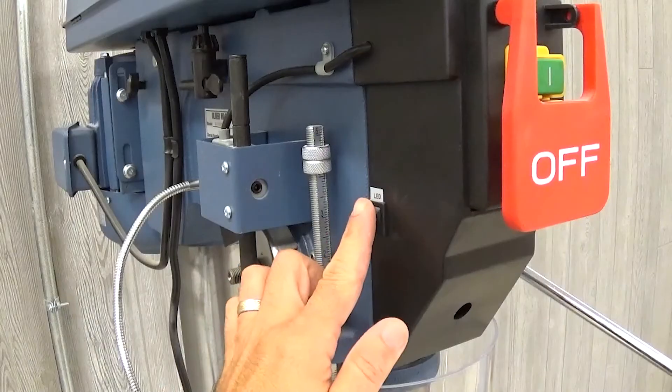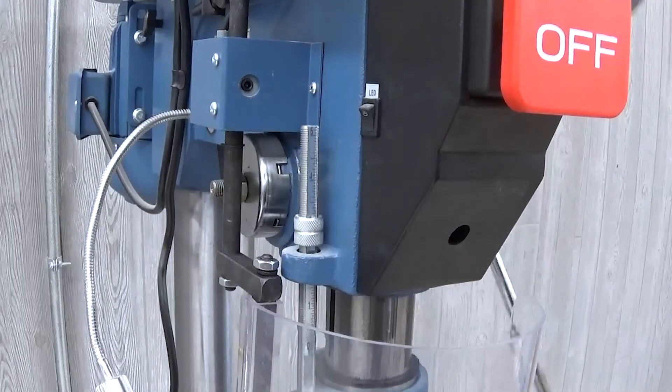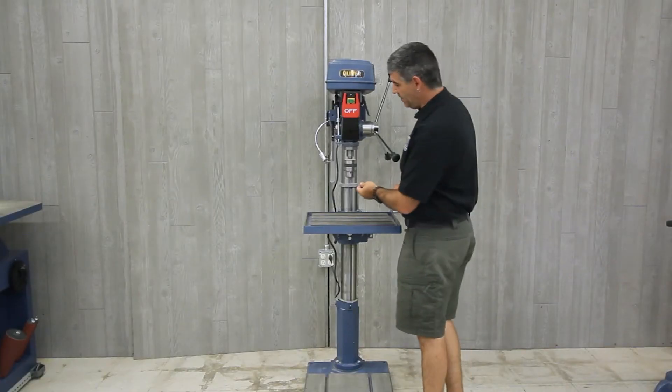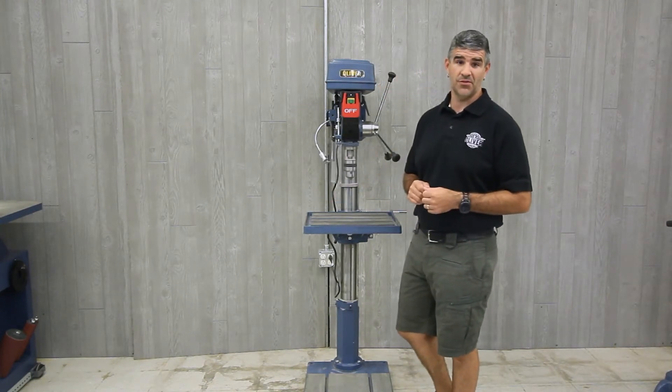An LED lamp provides a well-lit work area. A positive stop and an X-pattern laser pointer is built in for precise repeat drilling. For added safety, there is included a drill chuck guard in front with safety interlock.